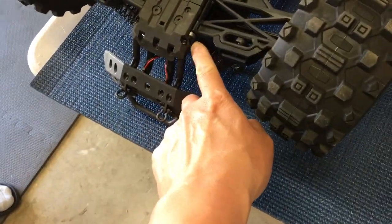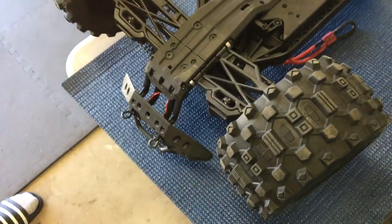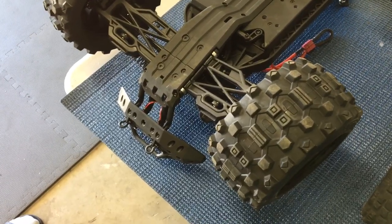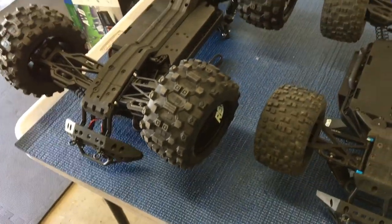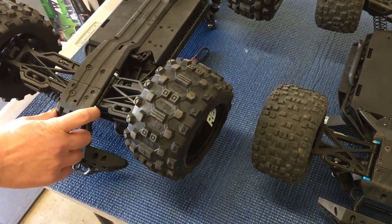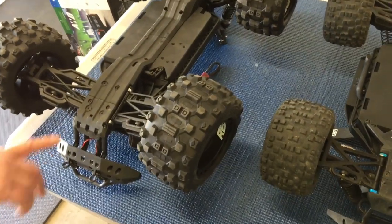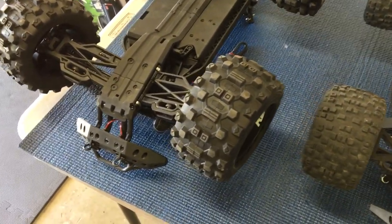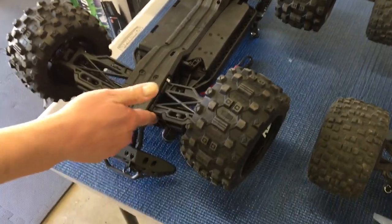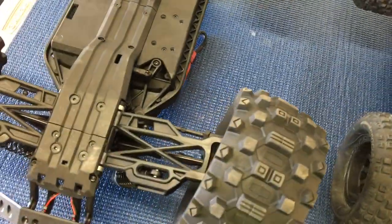They have a nice touch with a double hinge — a metal one and then a plastic brace over it. Similar to the Losi Tenacity which has an aluminum hinge with a little plastic cover. Not sure if the plastic is for protection or durability when pulling a hinge pin out, but it's an interesting design.